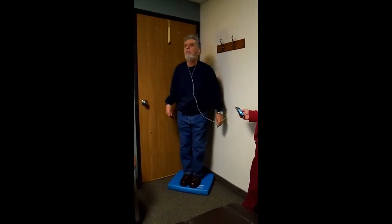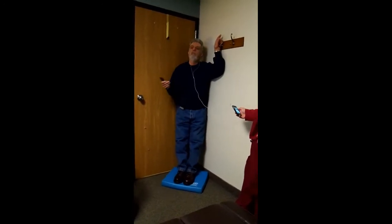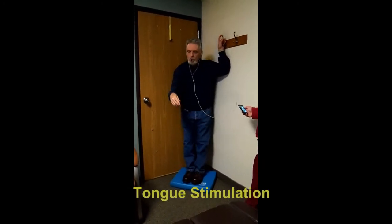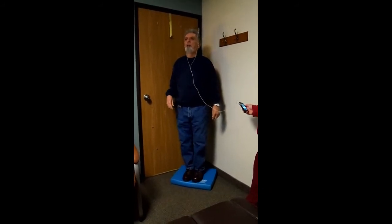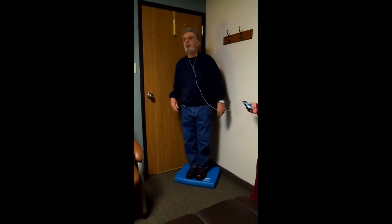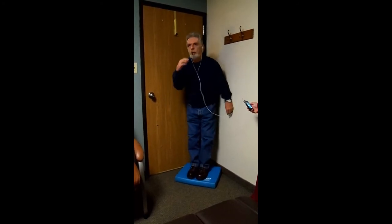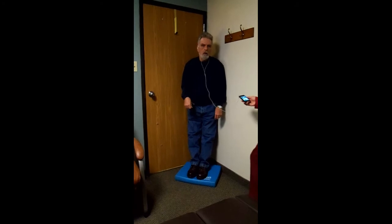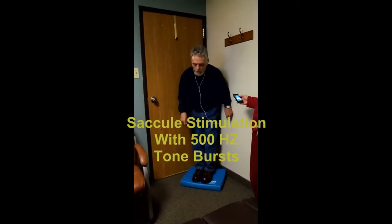All right, this is with no stimulation. All right, let's try that with the tone. Come on up and I'll turn the tone on once he's up. Just the tone or with both? Let's try it with just the tone.